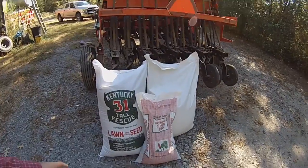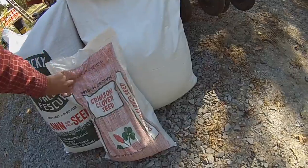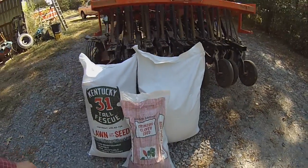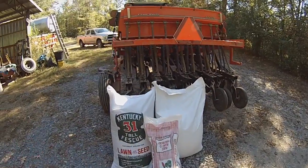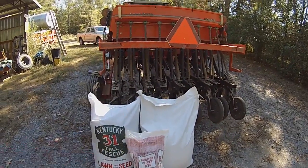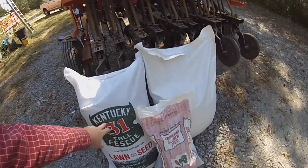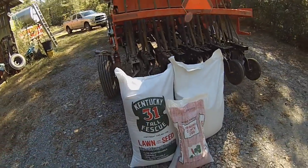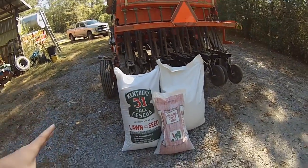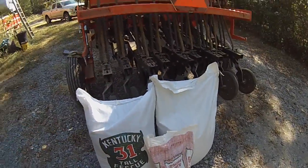There's a bag of crimson clover here - Oregon grown - so that's what I've been putting out at about five pounds per acre with this orchard grass/fescue mix I got. Now these bags - both this big white bag and this bag right here - are not a hundred percent fescue; they just happen to be in these bags from the seed cleaner.